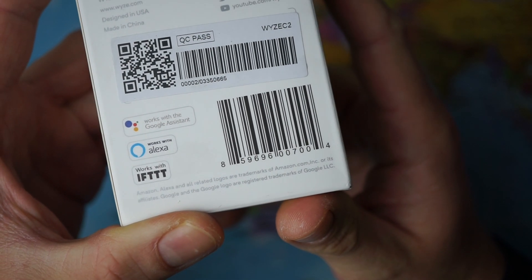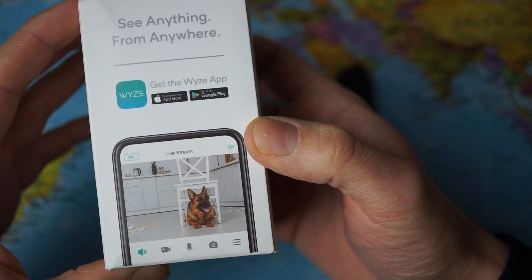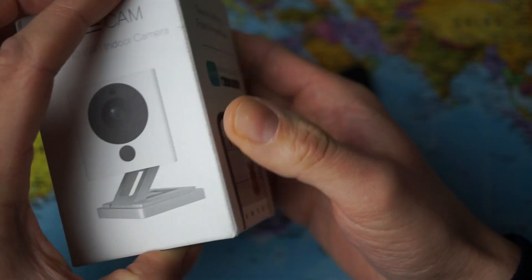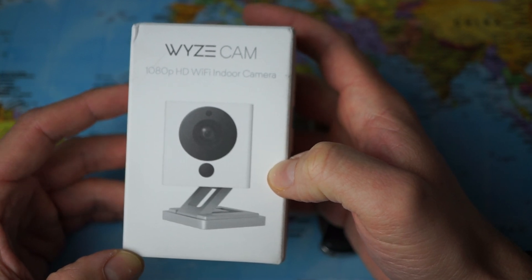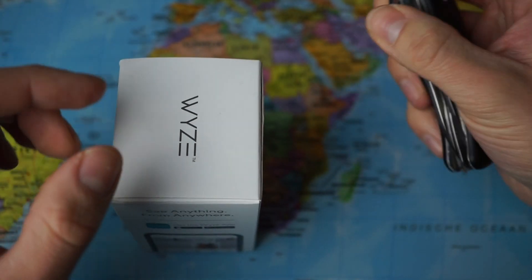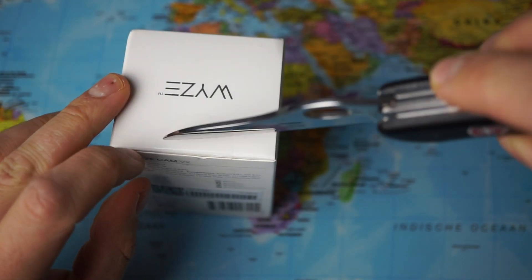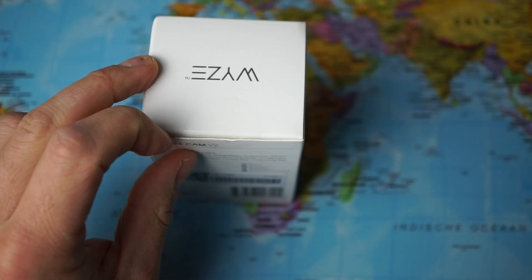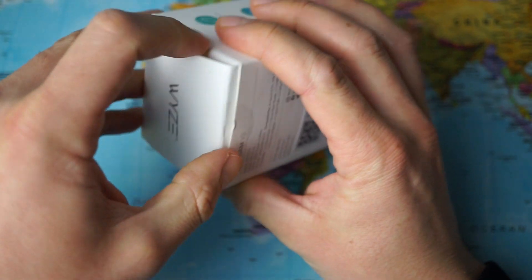Here we can see the logos of Google Assistant, Alexa, and IFTTT. As you can see, you can download the YZ app and have a live stream of your house. I bought this device to keep an eye on my living room and I wanted an affordable device with an affordable cloud plan. I previously owned the Google Nest camera — I'll leave a link in the description for that unboxing video — but I returned it because I thought the device and the storage plan were too expensive.